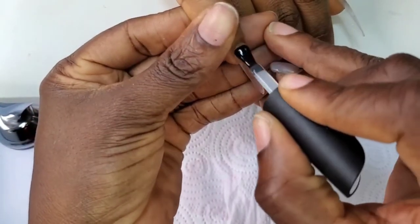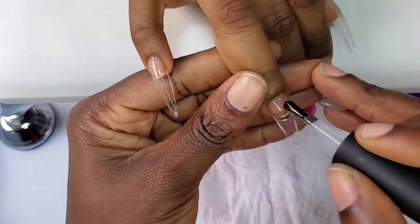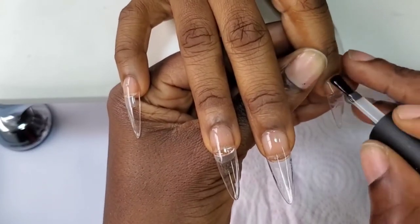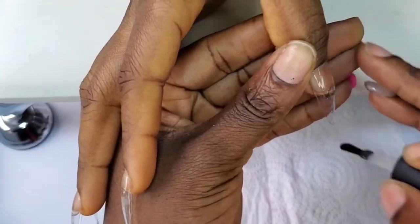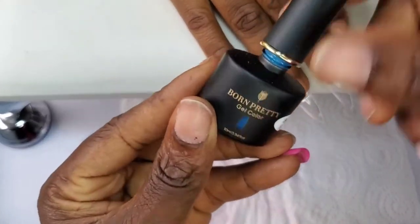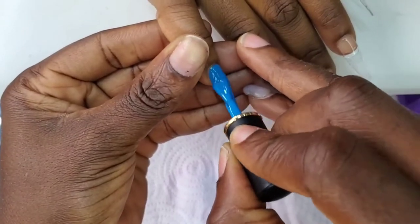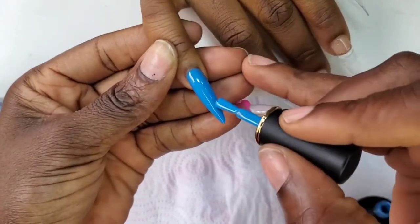I'm going to be applying the base coat and curing it for 30 seconds in the UV lamp before I start applying the gel polish. I'm going to be using a beautiful blue gel polish today. If you are coming across my channel for the first time, my name is Adi Midwa Bimbonda, I'm a nail technician based in Lagos State, Nigeria. All I do on this channel are nail tutorials, product reviews, and a little bit of vlogging.